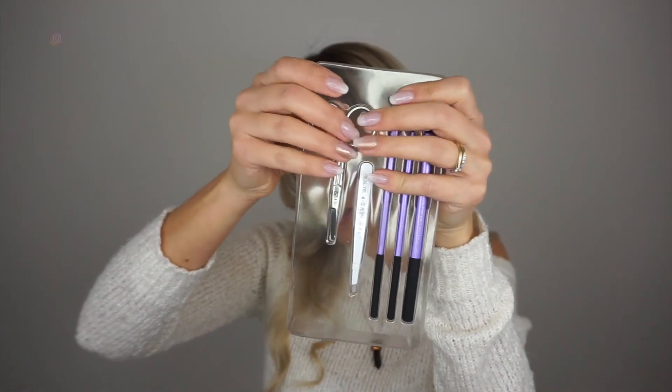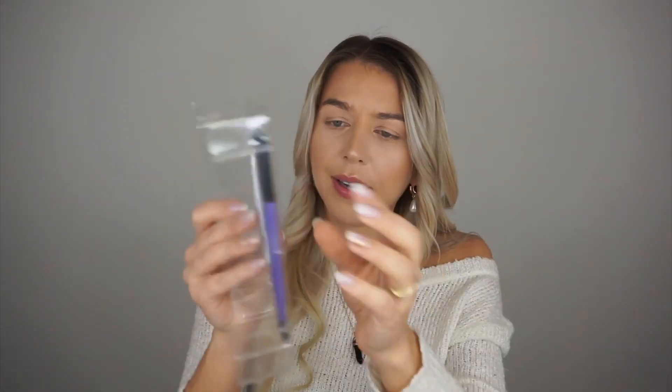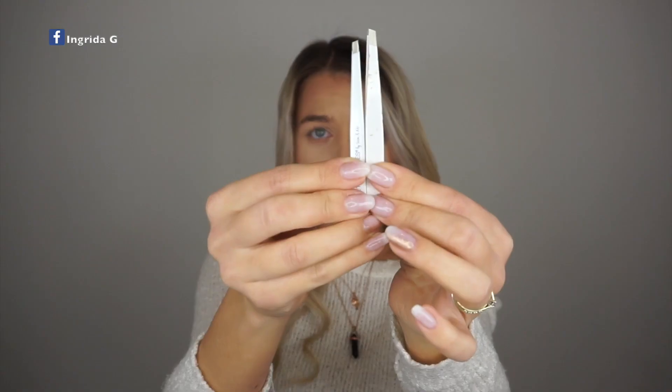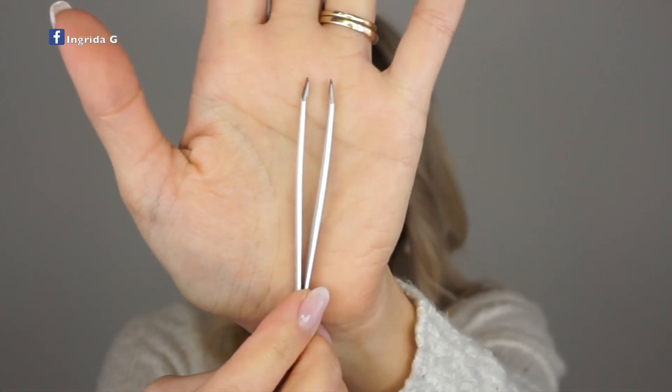Let's start opening this up. I think the scissors are rounded on the top — we're going to check that out. Next we have angled tweezers. I like what I see already, honestly, because I'm using very similar ones at the moment, just a bit bigger. Really like the shape of them — I know I'm going to love these.